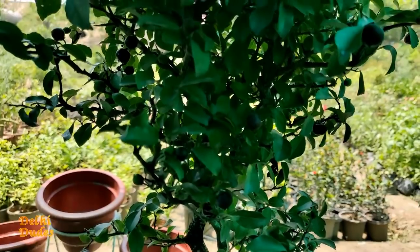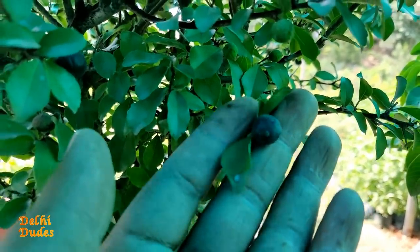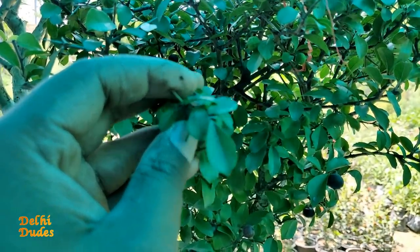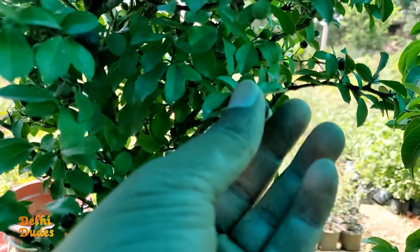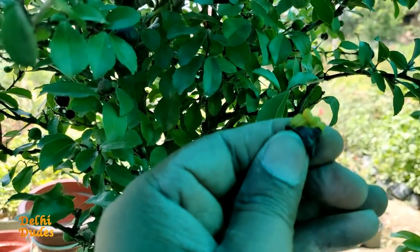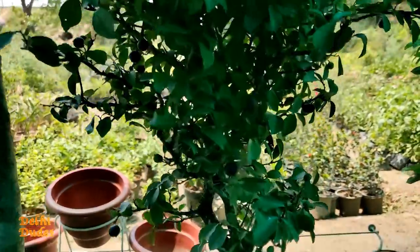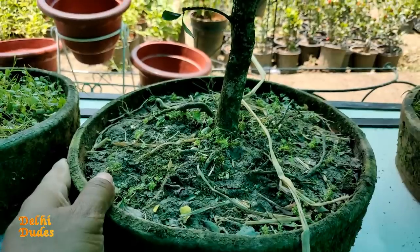If you know the name of this plant, please comment in the comment box. This fruit starts green in color and then turns black when it ripens. The price is 500 rupees. The stem size is very thick and very small. This is the third plant, also priced at 500 rupees.